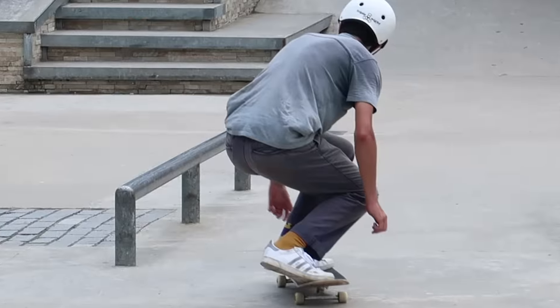You can take this one even further by doing feeble combos, like feeble 50 feeble 50. The more combos you do, the more impressive it is — but really, once you learn how to lock in, it's kind of no big deal.